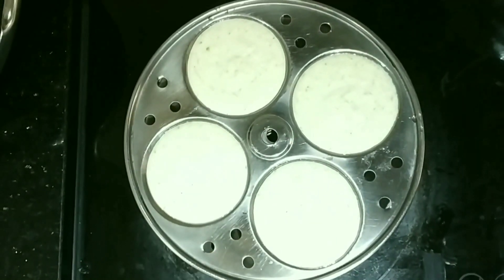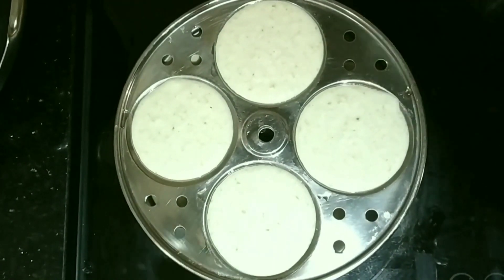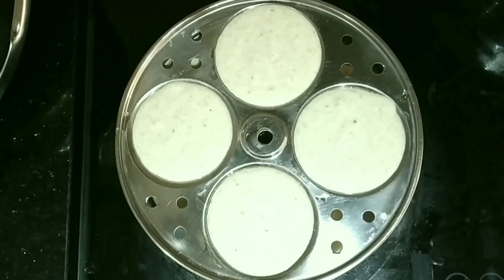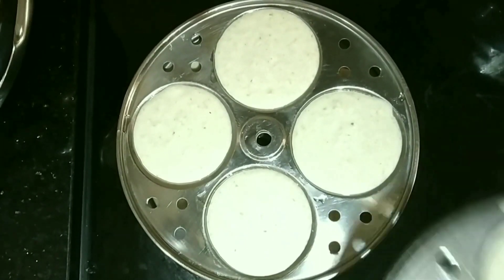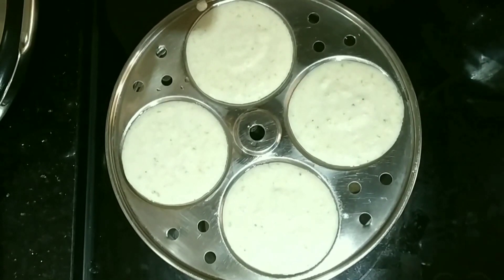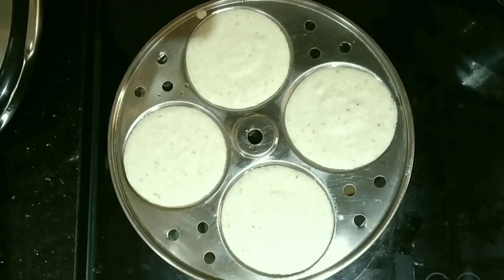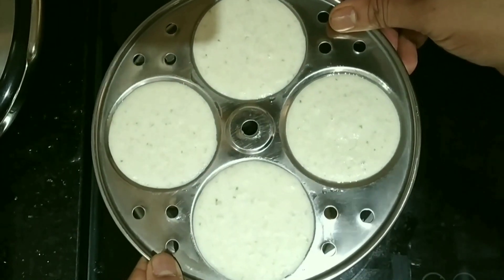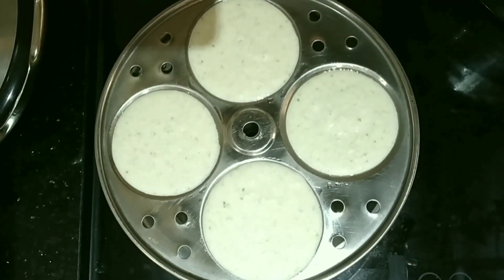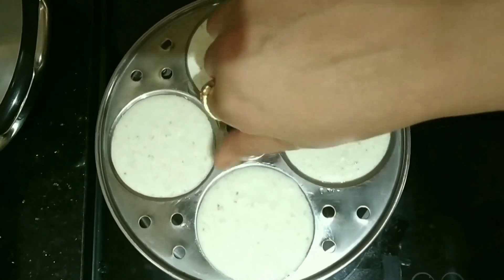Before putting the batter in the trays, you need to oil them properly so that when the idlis are steamed, it is easy to remove them. Now I have completed filling all the trays, so I will place them in the pressure cooker for steaming.